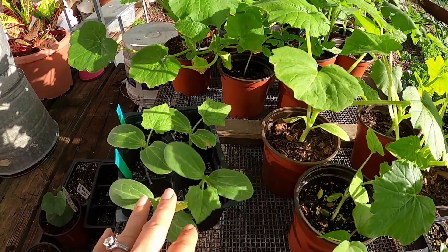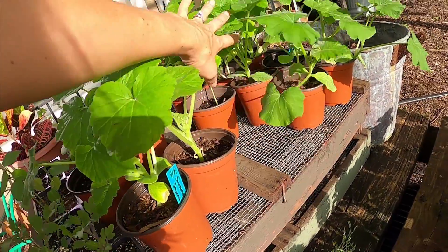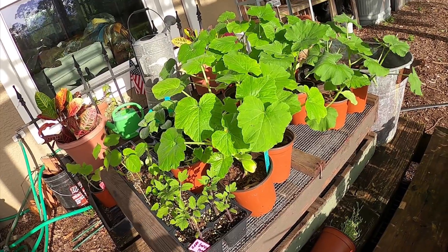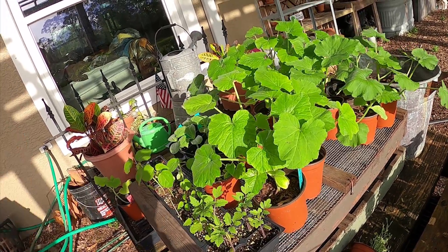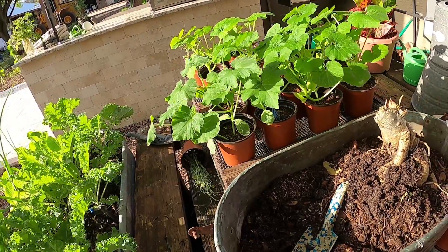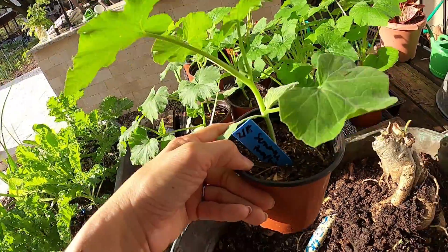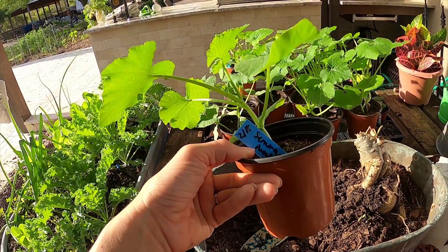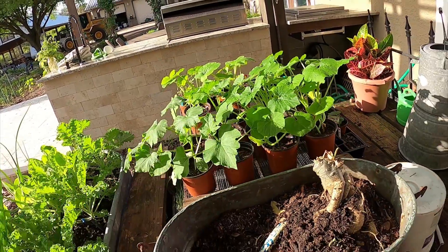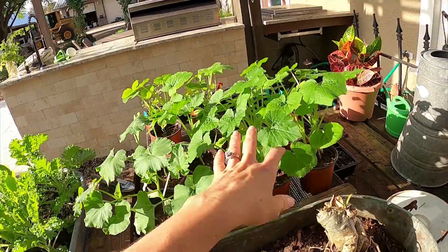I also started some loofahs — you can go back to my summer videos last season and see how many we harvested just from a couple plants. I'm going to give summer squash and zucchinis another try — I think with the fertilizer company I just partnered with, I can get these guys healthy through the season to produce fruit and keep the bugs off. I also started some seminole pumpkins, which I also sell. I typically don't plant these until May, but I wanted to start a few in spring just to see how they do. Last season I started a few in spring and just got a huge vine without a lot of production, so it was better off starting them in May.